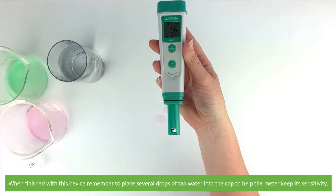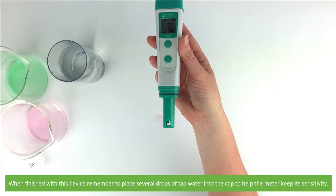When finished with this device, remember to place several drops of tap water into the cap to help the meter keep its sensitivity.